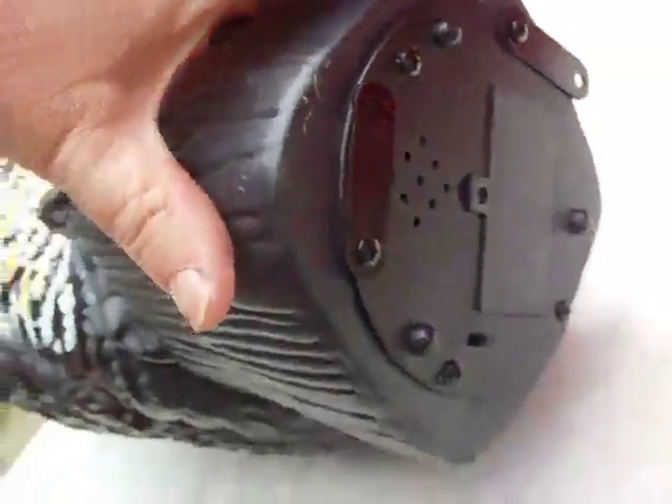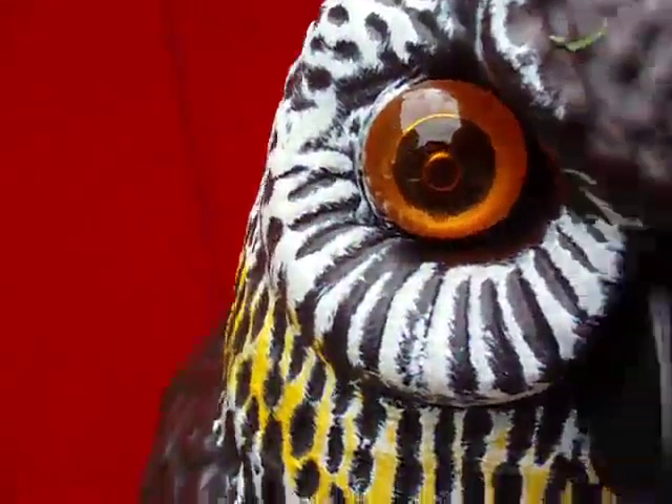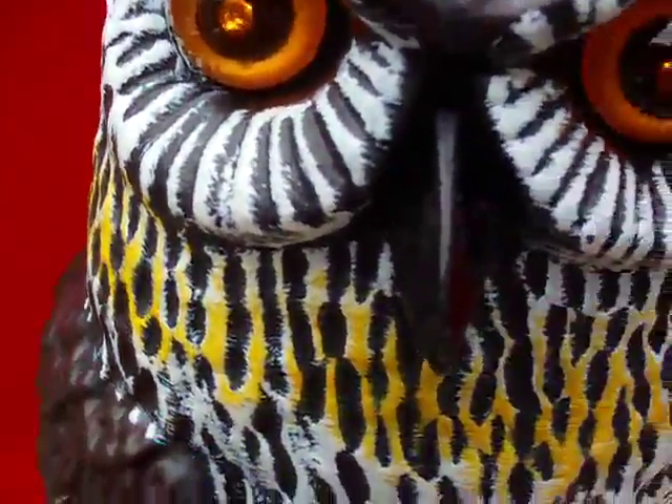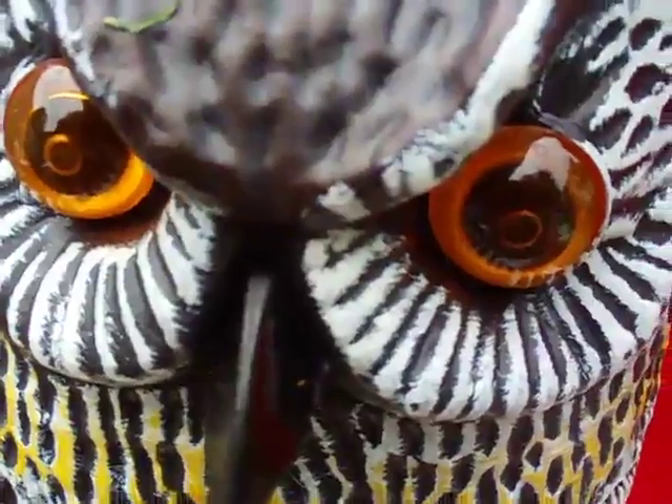Now there's a second little notch on here — that's the on position. We're going to click it to that one and see what Mr. Hootie Owl does. That one's a little more sensitive.